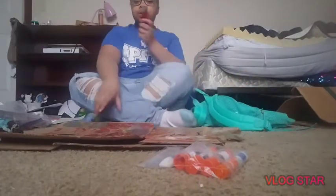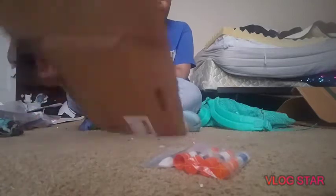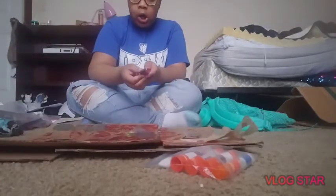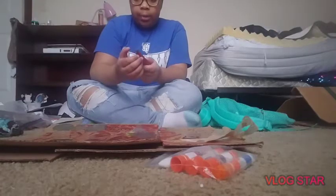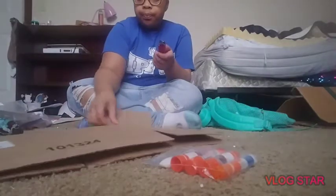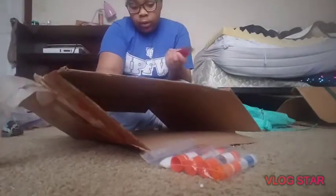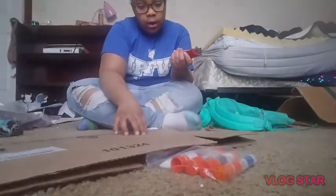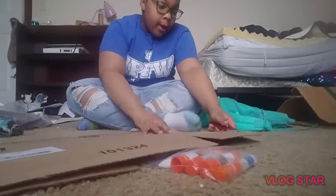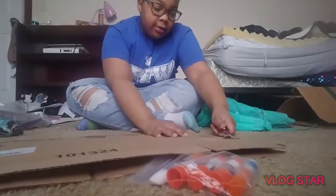Now what you're going to do is cut out from your box however big you want your canvas to be. I think I'm going to do this whole side.